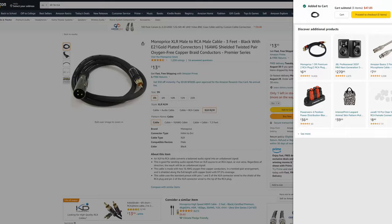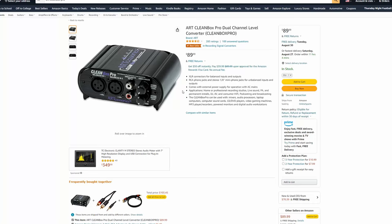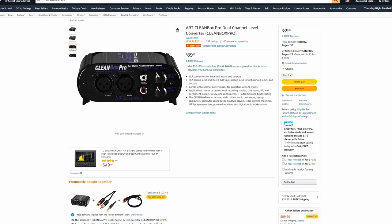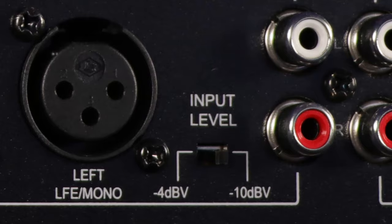There is an issue when it comes to the actual input level. The RCA output on the back of your home theater receiver is typically a much lower voltage than the balanced input that the Crown and Behringer amplifiers accept. Because of that, depending on which home theater receiver you have, you may need to buy an ARC Cleanbox Pro to amplify that signal so you get the full power output you're expecting. With the Dayton, you don't have to, because it's designed around home theater — just hit the switch on the back and you're good to go.